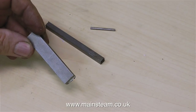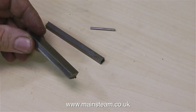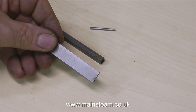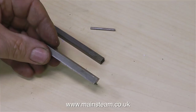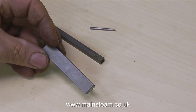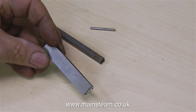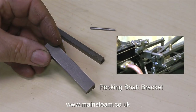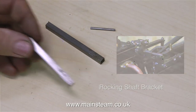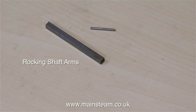The valve linkage on a Stuart Models Victoria is quite interesting. The normal arrangement for a non-reversing model steam engine is to have the eccentric rod directly coupled to the valve, but on the Victoria and other Stuart engines some of them use a rocking lever arrangement. This casting will be turned into the transverse rocking shaft bracket, and this last piece of steel will be machined into some rocking shaft arms. And finally, this very small piece of silver steel is to pin the crank web to the crankshaft.